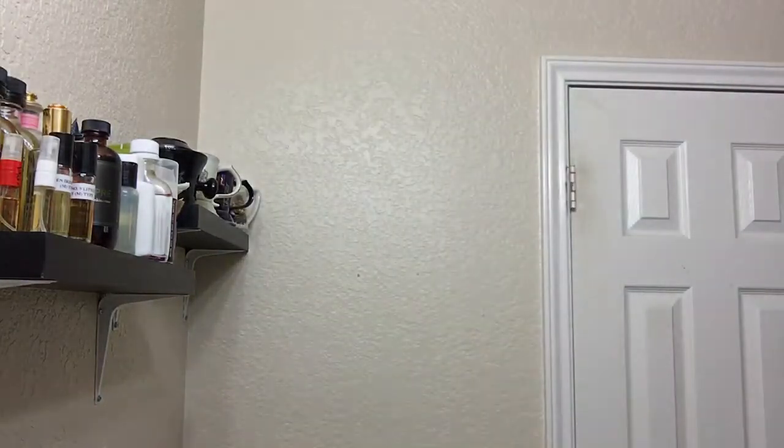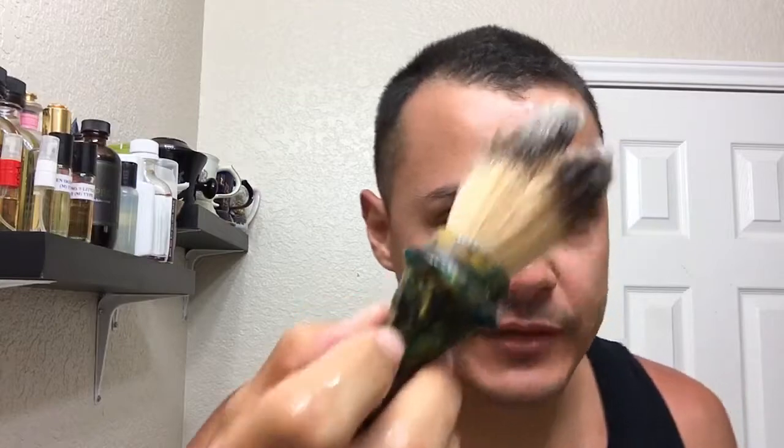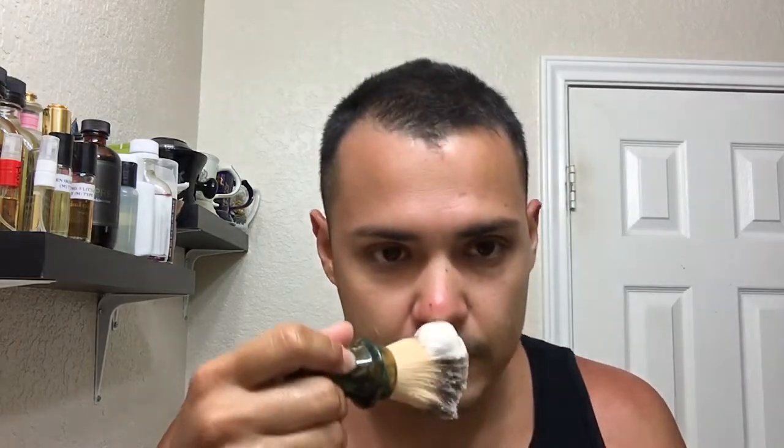I'm going to be using a synthetic brush because I know how it lathers and it's the first time I'm using this soap. I just opened it — it smells amazing. So I'll sprinkle a little bit and get my face wet. Hope everybody's doing well. I'm doing pretty good myself — I'm a little sunburned. I spent yesterday and today at the water park with my daughters, my son, and my wife.